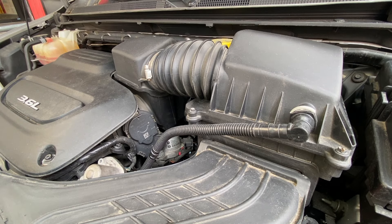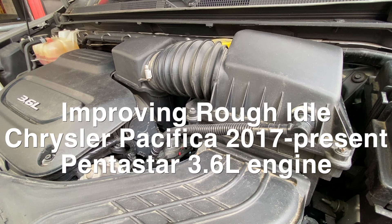Welcome back to How To Do Stuff. Today we're going to try to solve some rough idle on the Chrysler Pacifica. I particularly have a 2018, but this will work on a 2017 Pentastar 3.6 liter engine all the way up until present — it's been the same body and all the same engine parts. So let's get started.